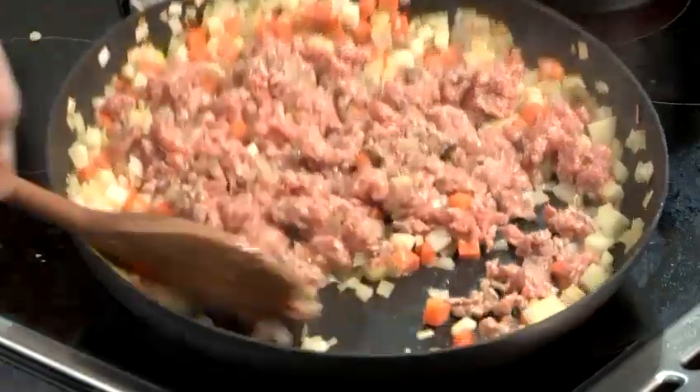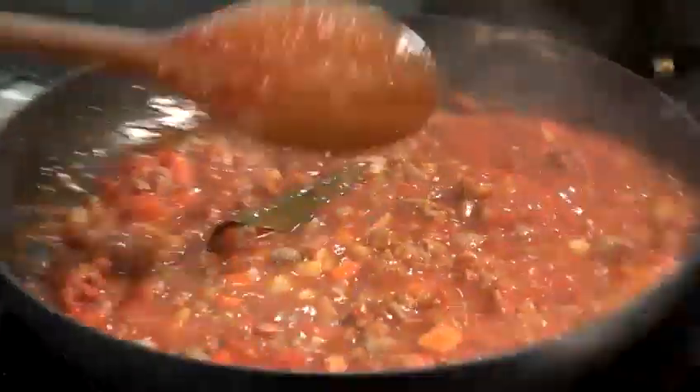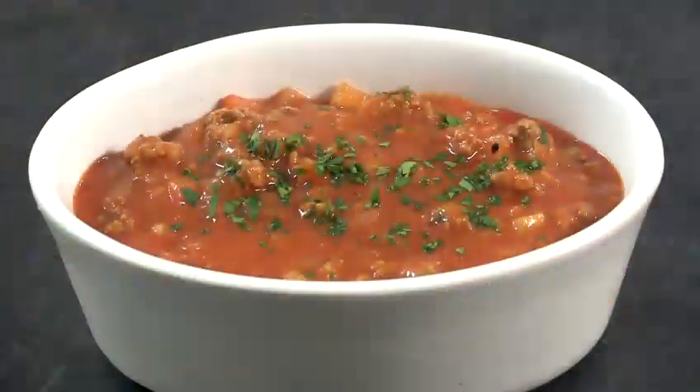Hi, my name is Alan Pickett. I'm head chef at Plateau in Canary Wharf. So today I'm going to show you how to cook lamb mince.